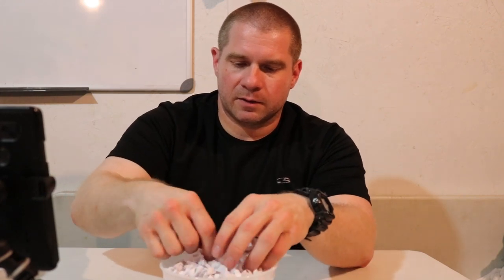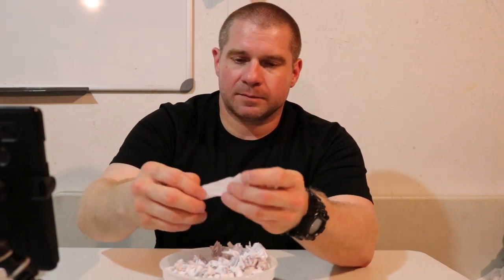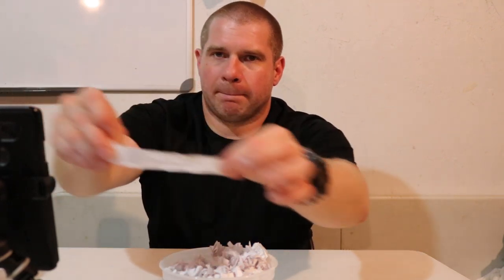Digging down to the bottom of the container here. For the Safe Life Defense classic style Duty Belt, we're picking one right from the middle.